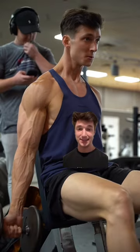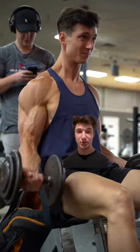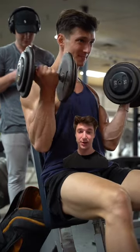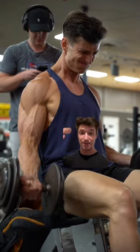Trust me when I say form and intensity are both essential to have down completely. Right here, this is two years later when I'm one week out from my first ever bodybuilding show, and my form is pretty good — obviously much better than the first video — and my intensity is also very, very high.